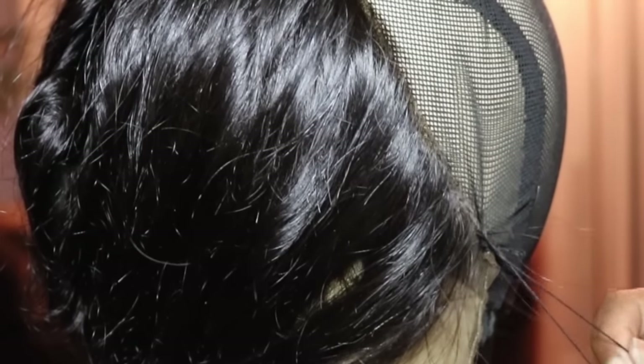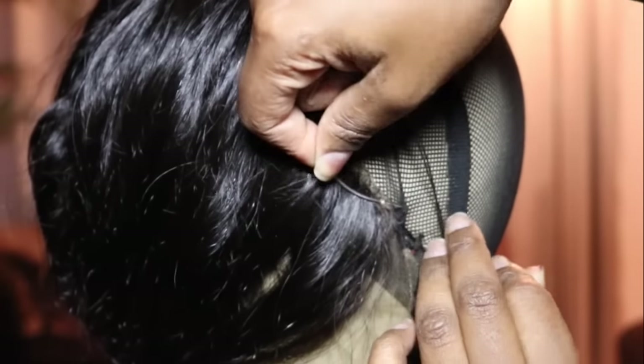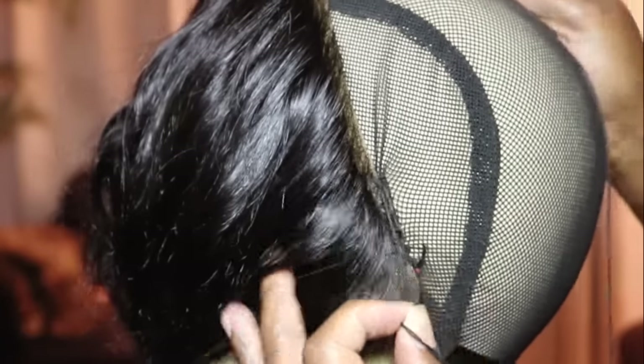Just a heads up — I did lose footage of me sewing down my frontal, so you're gonna see me showing how I sewed down the whole perimeter of the back. That's basically all I did — it's very simple. Just remember when sewing down your frontal or closure, make sure to pull down on the side so it's taut and tight, so that when you lay the wig down it lays flat and you don't have to worry about the lace lifting up.